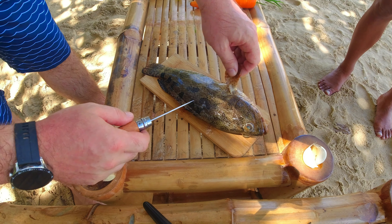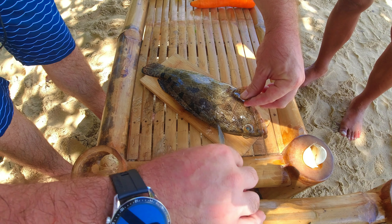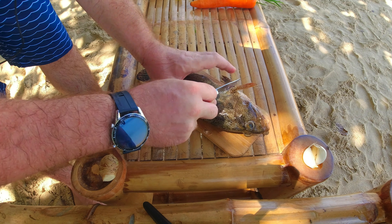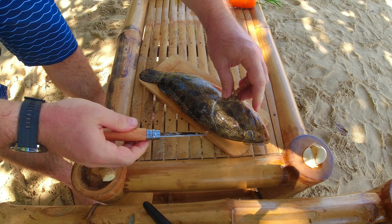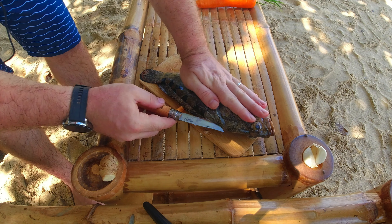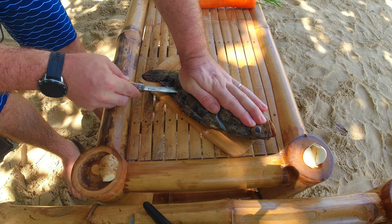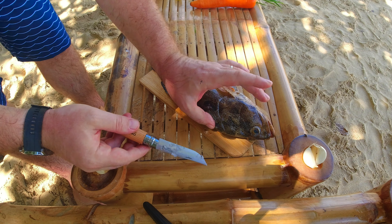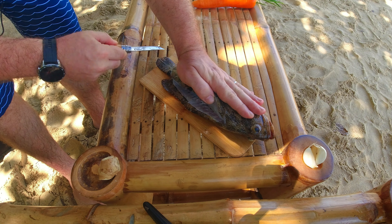Okay guys, so we're gonna start by filleting our fish. So to fillet the fish, you just cut right here around the head, behind the fin. And then you follow the head bone just until the middle. Then we're gonna make an incision right here by the dorsal bone, the backbone. So you just follow it with your knife. Let the knife do the work, don't force it. And then with your thumb, you just go under and delicately with your knife, you just follow the bone.